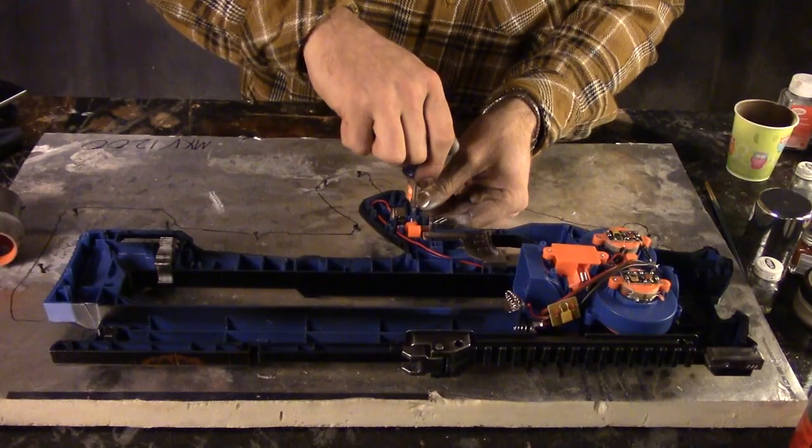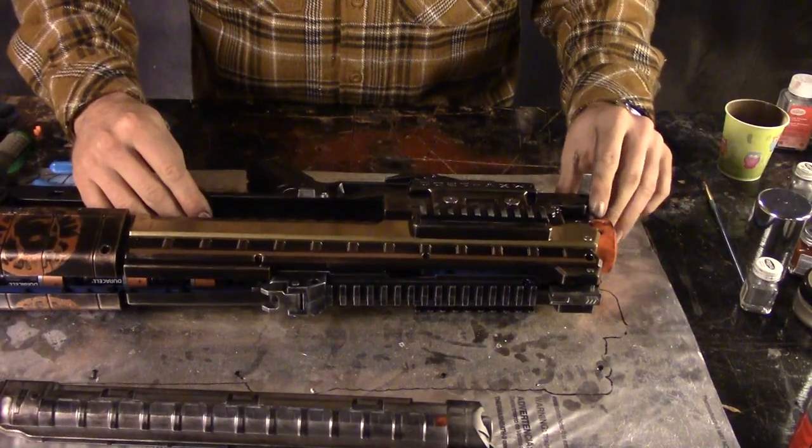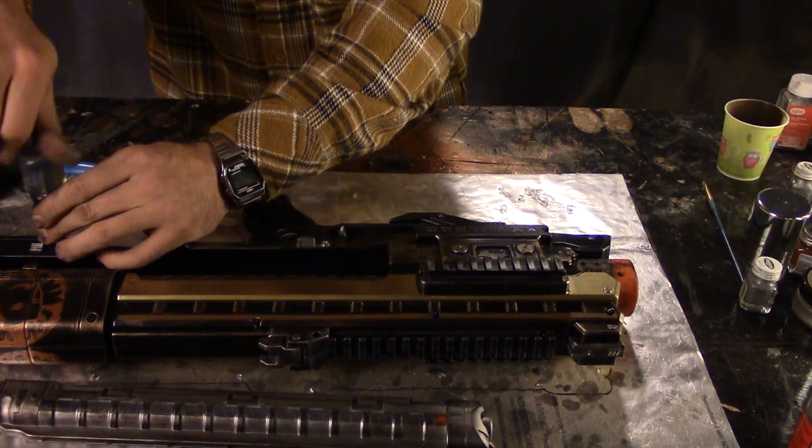During reassembly, make sure that you watch out for all the little things on each of the different blasters that actually matter. On the MXB1200, make sure that you have the jam-clearing door turned the right way — that caused me a lot of issues.